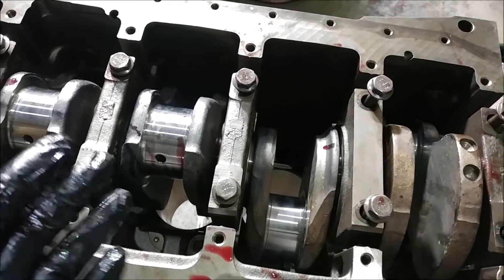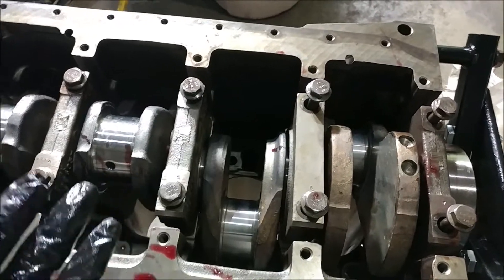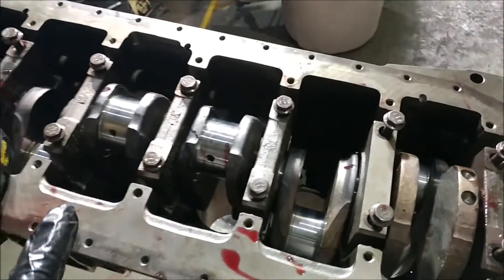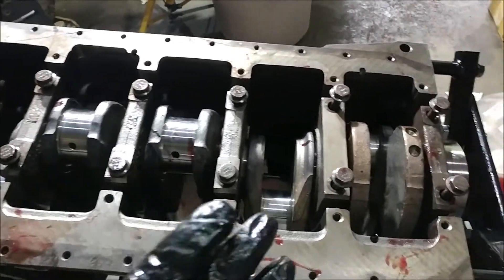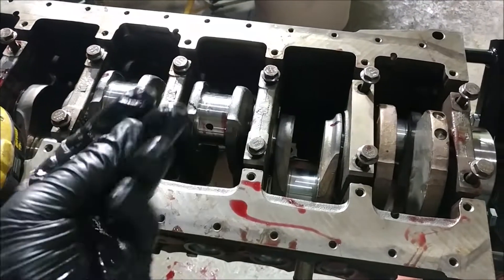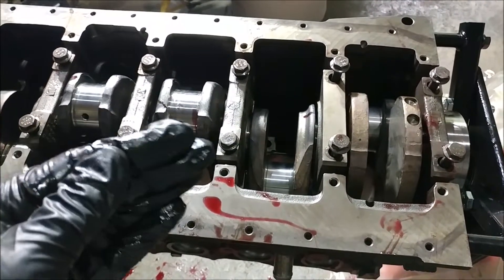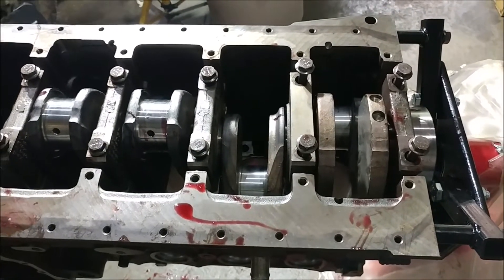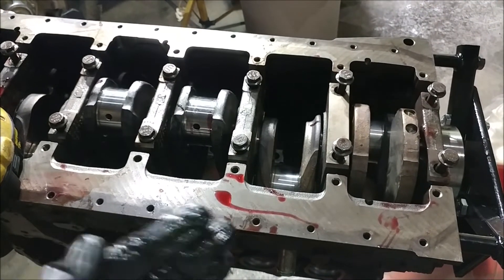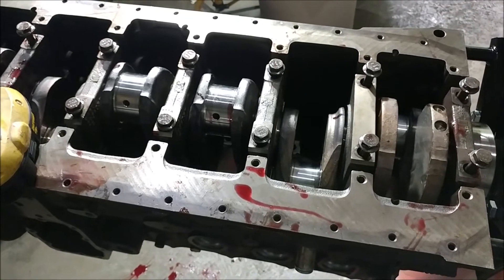When I was putting these bearings in, working with the caps, or anything like that, not only was I using gloves, but I was also not touching anything other than things that had already been cleaned. I would only touch a main bearing cap that was cleaned with my gloves and going into a clean spot. When cleaning, I use that set of gloves — or wash my hands — to clean everything up in one shot, and then when assembling you don't have to touch dirty stuff.